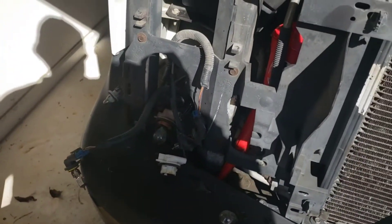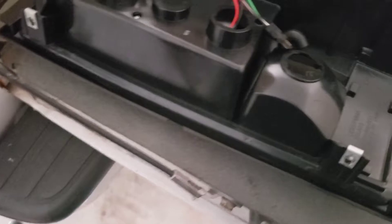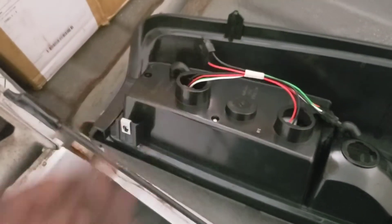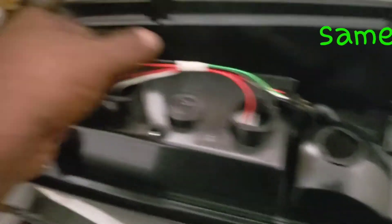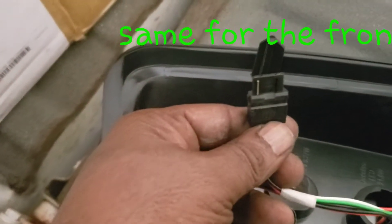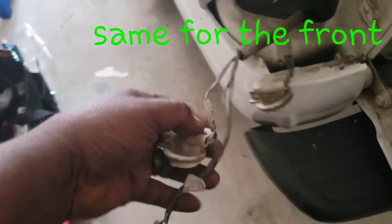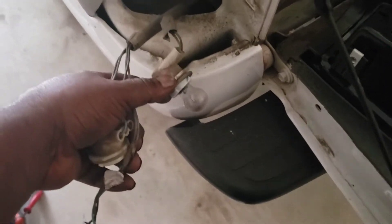I'm gonna run and get some bulbs before I put these lights back in. Hey guys, I'm putting my lights in and I thought I was gonna need another harness, but no — this goes in where your bulbs were, so you just press them in where your bulbs were and put your back-up light in.